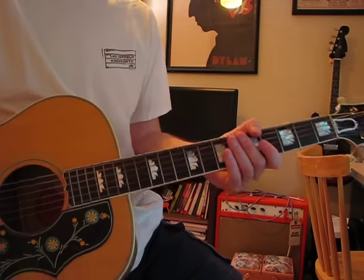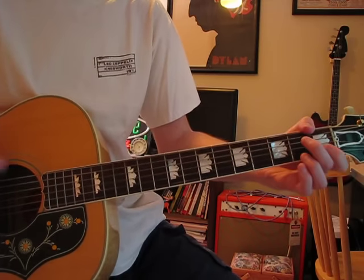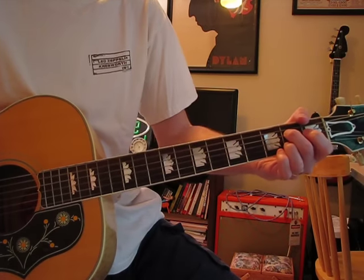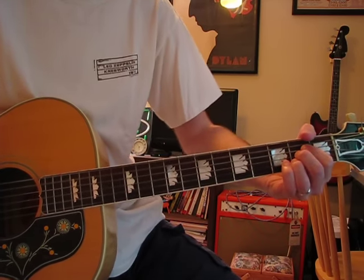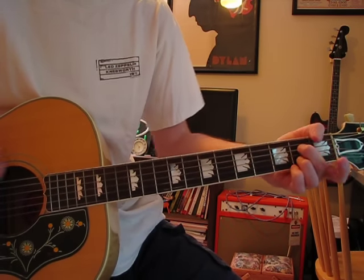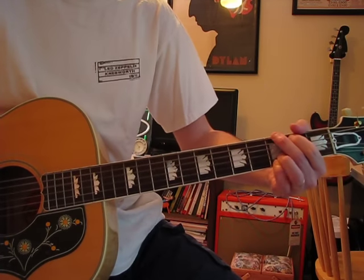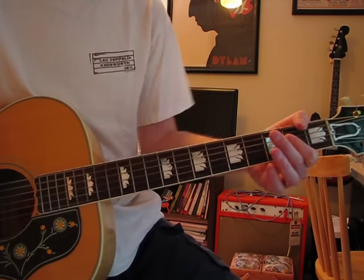It goes through a bunch of those for the first couple of verses. Then it goes to the 'Hangman, hangman, hold it a little while' part.